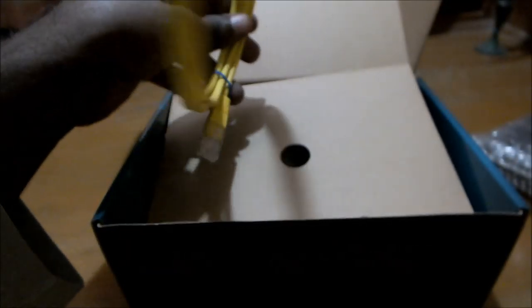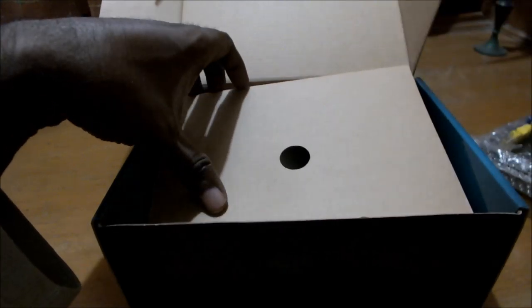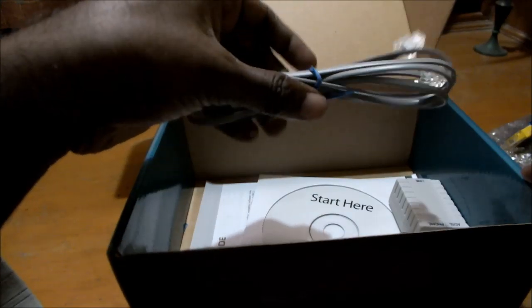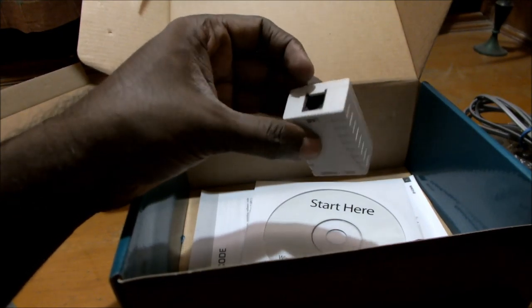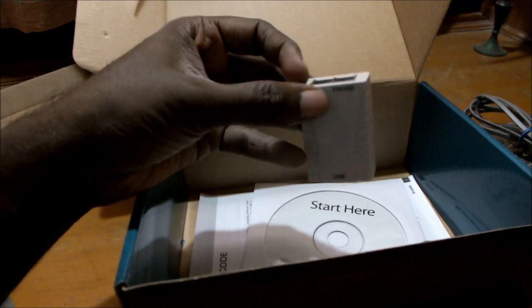Let's first take a look at what else we have inside the box. This is a single RJ45 cable that you might require if you do not want to use the wireless functionality. This is the 12-volt power adapter. This is the RJ11 cable that you connect from your phone line to the router for your internet connection. And interestingly, this is a splitter that D-Link has provided in case you do not have one or are setting up a new connection — this is an ADSL splitter, a very useful addition.